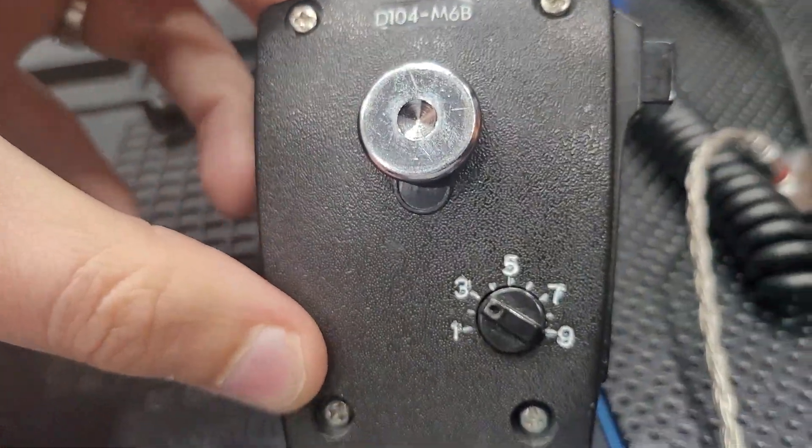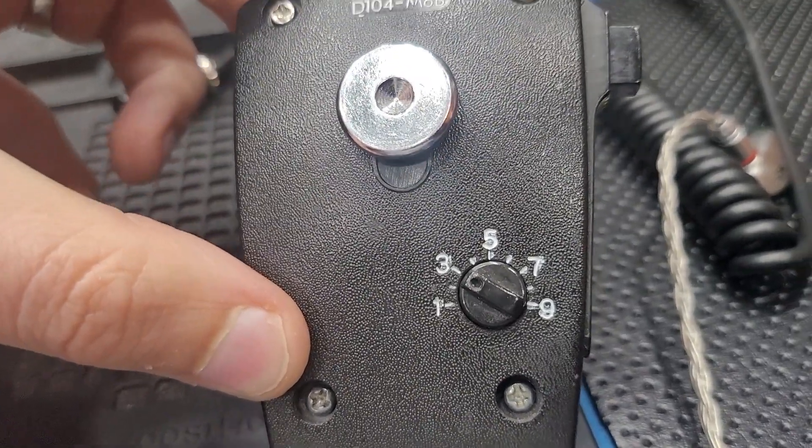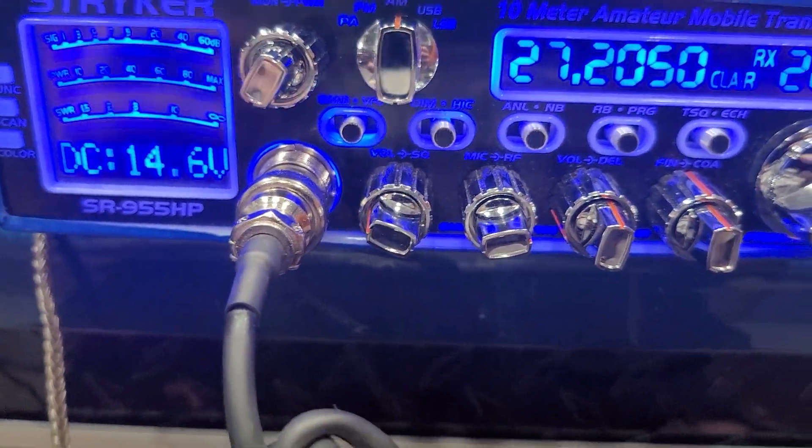Anyway, 3 o'clock is likely going to be where you need to run your mic gain setting. I would go ahead and say that — change your mic to 3. If it's at 5 now, go ahead and move it back to 3. Mic gain is going to come out somewhere around the 3 o'clock position.